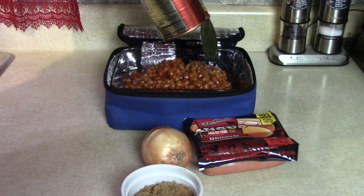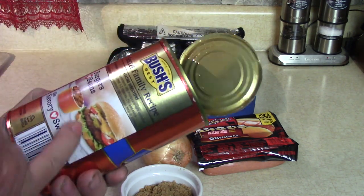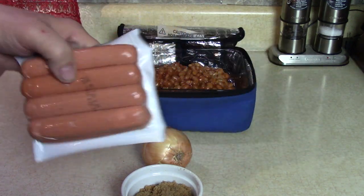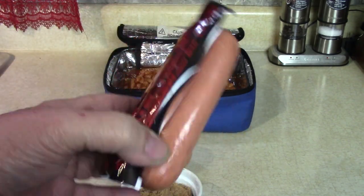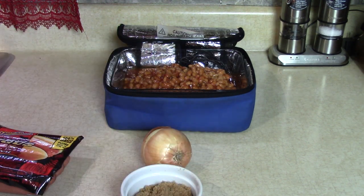Look at that — Bush's baked beans, secret family recipe. Burgers and beans — I like that idea too. I'm gonna chop up that onion and these hot dogs. You know how we like these? Beanies and weenies, franks and beans, whatever you call them. I like to cut them up into about one-inch pieces. I'm gonna do that with half of them.